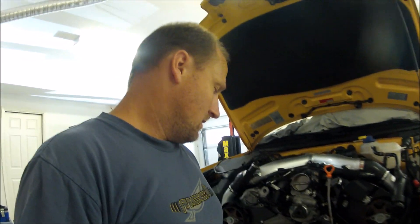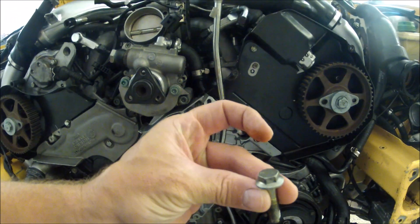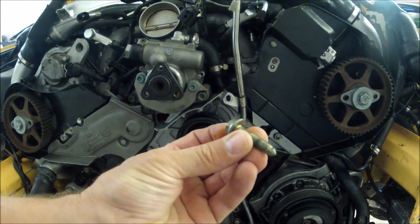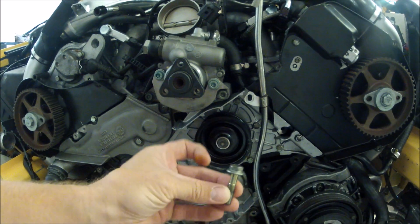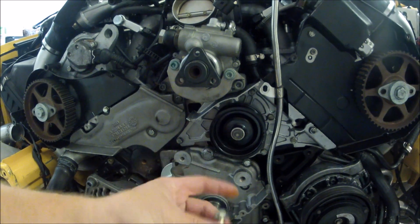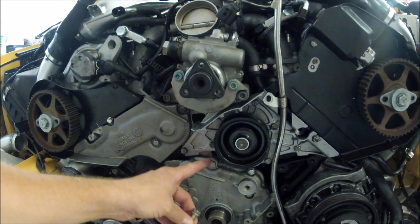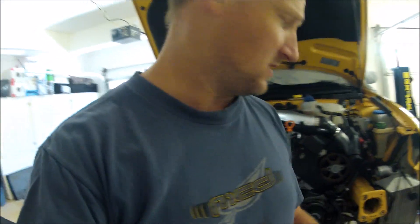Hey guys, just wanted to give you an update — got the bolt in. It's a 13 millimeter with a little bevel on it. Once I saw what it actually was, I had a few of these in my nuts and bolts bin, so I was able to put it back on. I torqued it down and now I'm ready to put it back together.